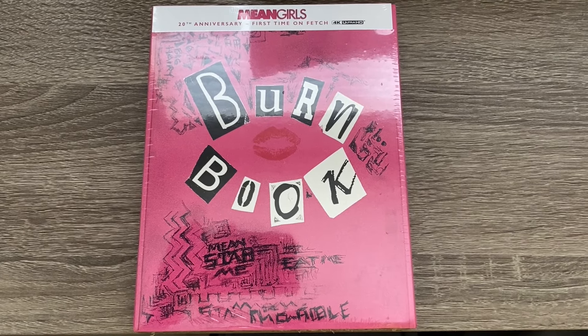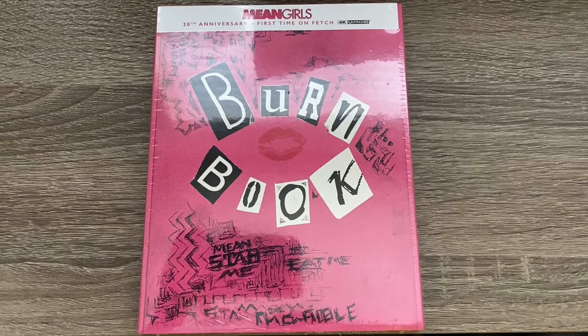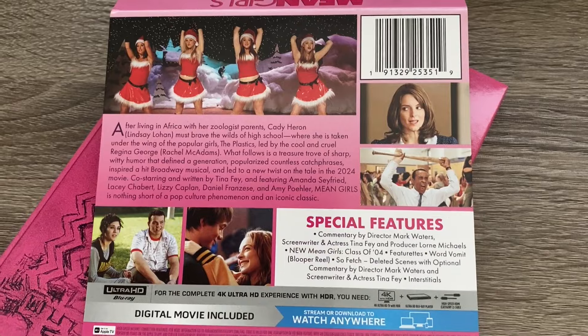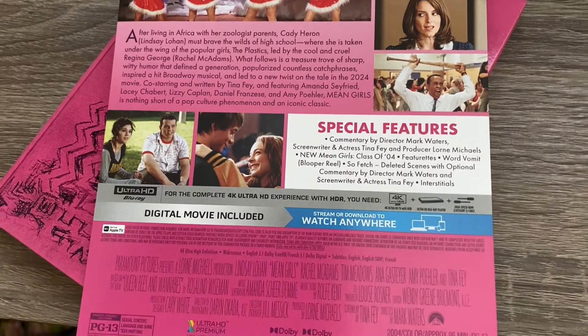Hey everyone, welcome back to another unboxing video. Today I have the original Mean Girls film on 4K. You do get a J-card that would normally be the information on the back of the slip cover, so here's that.